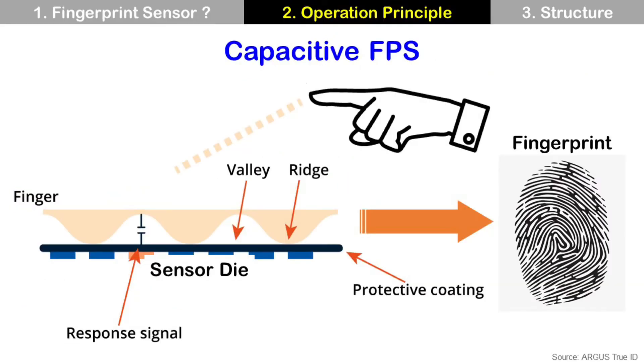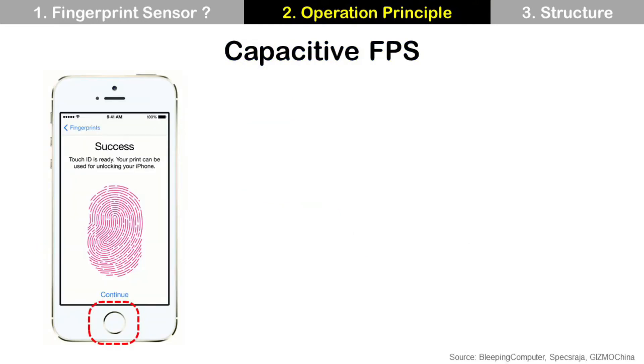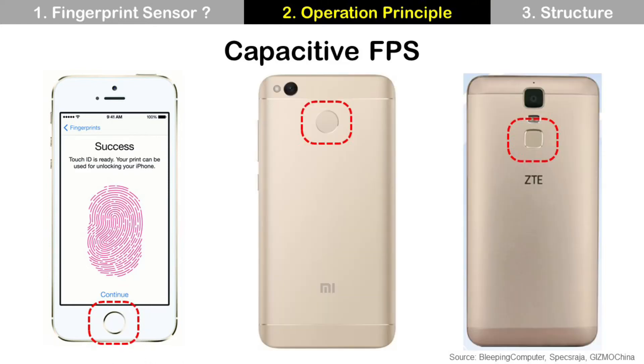The first one is the capacitive fingerprint sensor. It is the most popular technology for a smartphone. The sensor die measures capacitance for the valleys and ridges of a fingerprint, and the capacitance value varies by the distance between the sensor die and the valley or ridge. These different capacitance values by location can make a map, which becomes a fingerprint image. You can find this fingerprint sensor at the front side of smartphones like Apple iPhone, or at the back side like Xiaomi with a circle shape or LG with a square shape.